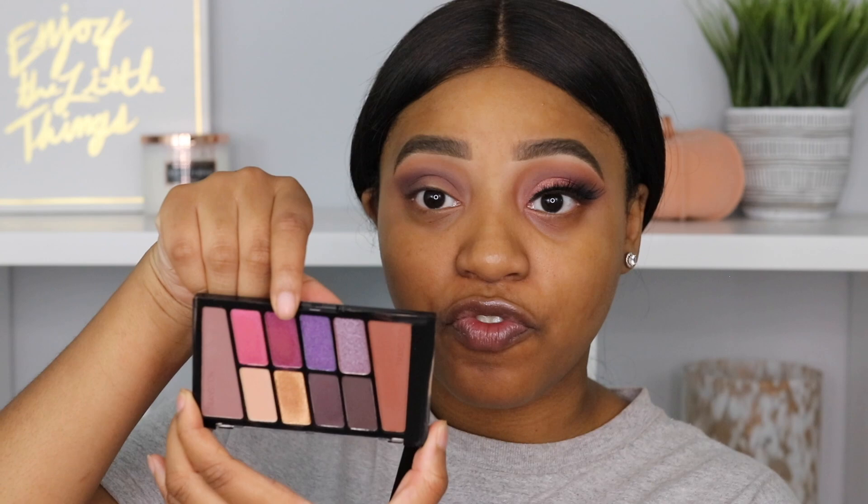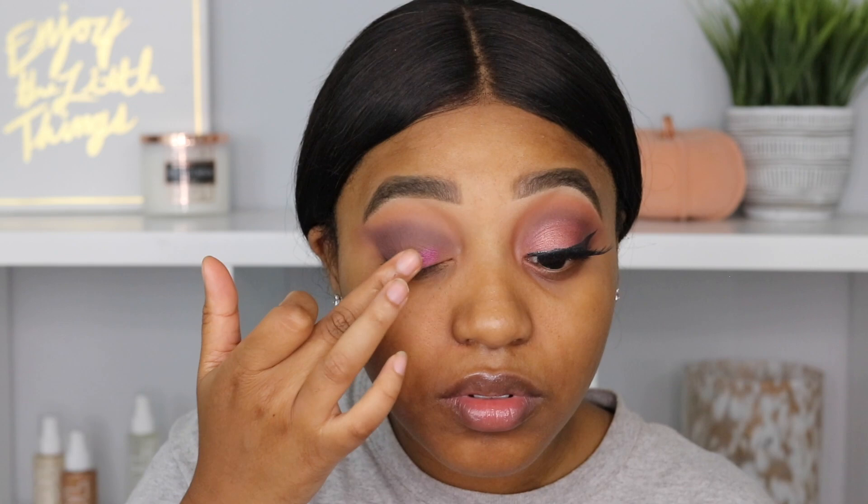Now for the shimmering shades. I'm going to go into this fuchsia-purple color and apply it on the lid, packing it on with my finger — packing it on with your finger gets the best payoff. Then I'm going on top of that with this gold shade and layering that on top. I was really glad I layered this shade on top; it definitely toned it down a lot but it looks so pretty with that base of purple.